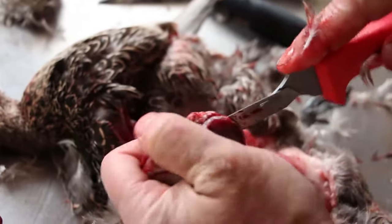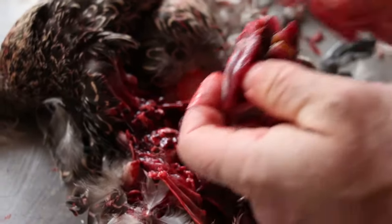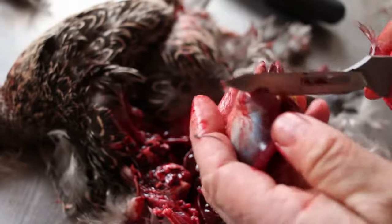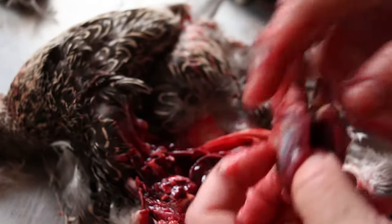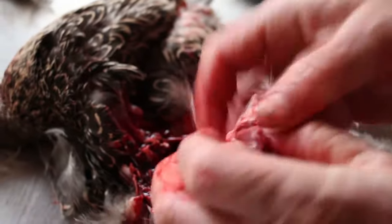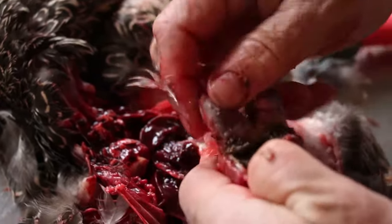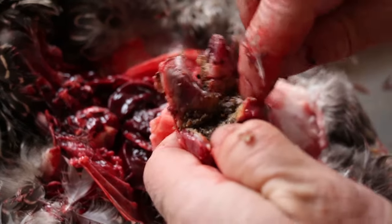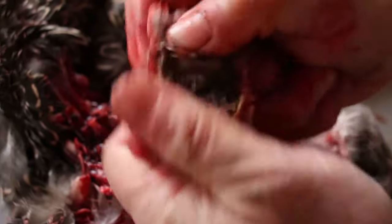A gizzard is used to grind the seeds and stuff that they're eating. What they'll do is pick up gravel and small rocks to get in their gizzard. You can see it's really sandy in here — just spread it open and there's the sand and grit that they have. You want to clean that out. You can take these in and wash them; it's really easy to wash them up.